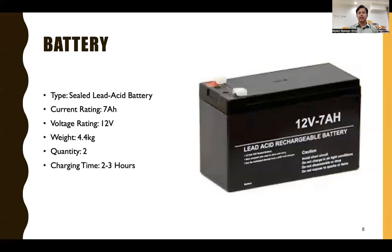The battery we used is a sealed lead acid battery rated at 7 ampere-hours, 12 volts, and weighing 4.4 kg. We use two batteries connected in series to produce 24 volts at 7 ampere-hours. The charging time required for a full charge is two to three hours.